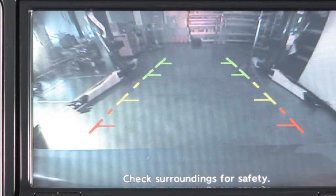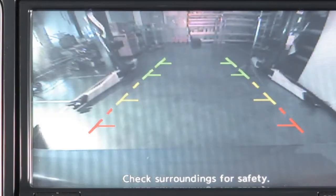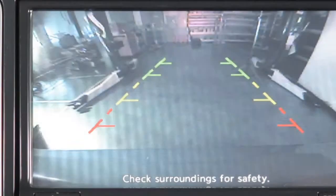The rear-view monitor cannot completely eliminate blind spots and may not detect every object. The rear-view monitor is not a substitute for proper backing procedures. Always turn to check what is behind you before backing up. For more detailed information, please see your owner's manual.